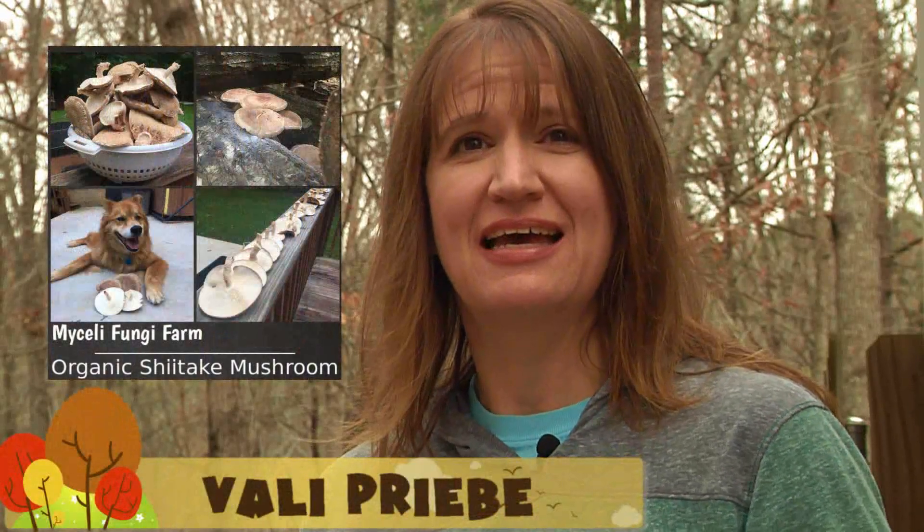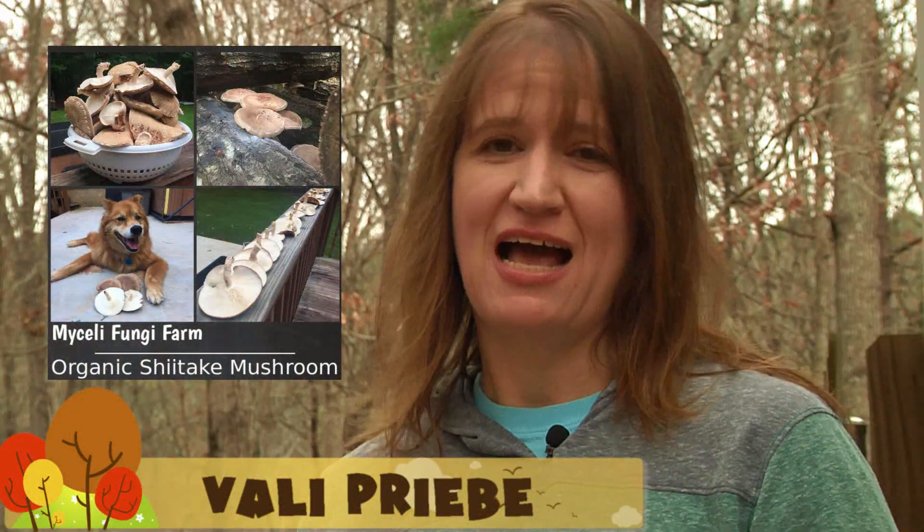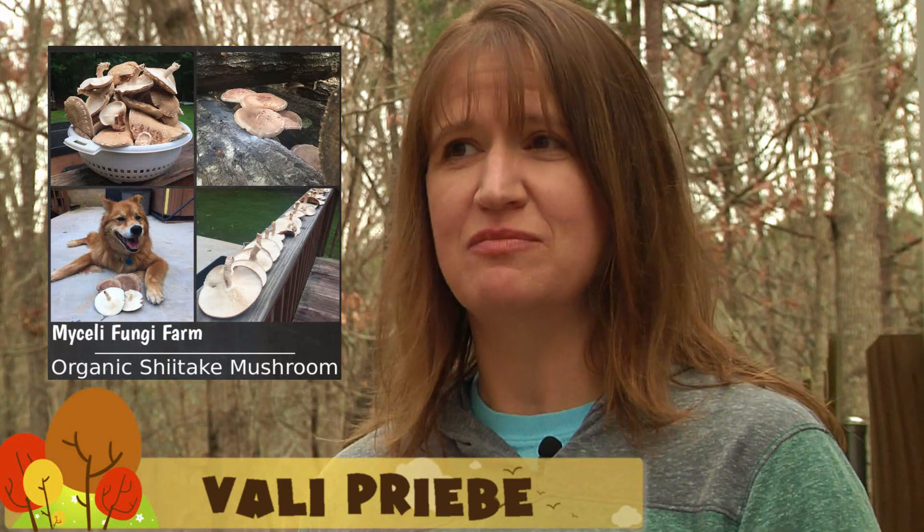Hi, I'm Valley Preby. We have a fungi farm. We grow shiitake mushrooms. It's called My Silly Fungi Farm. Today we're going to inoculate our logs for next year.